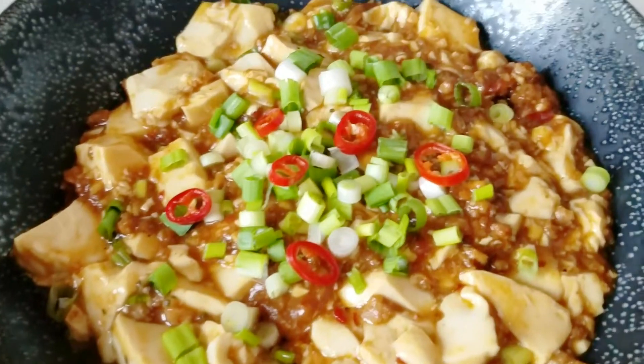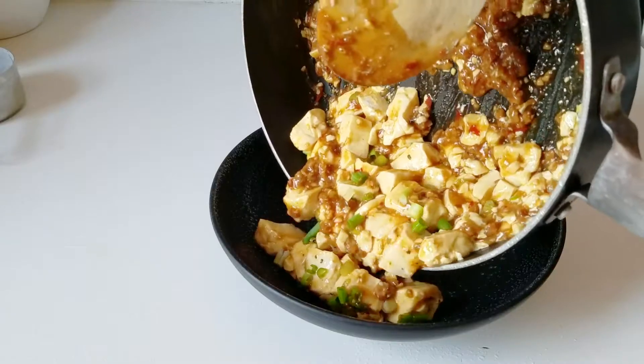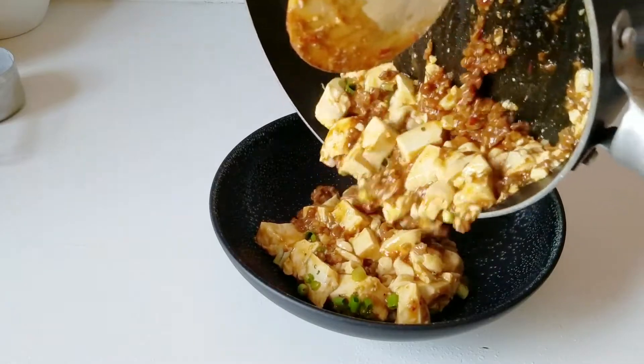Hey guys! I have a super delicious and super simple recipe for vegan Mapo tofu. It's essentially crumbled silken tofu with a really nice spicy ragu sauce on top. The recipe is just so easy and quick to make — probably 15 minutes and then you have yourself dinner. I can't wait to show you this really easy but really great recipe. Let's head over to the kitchen and get started.